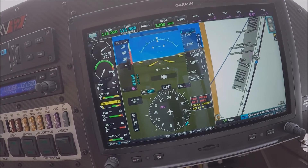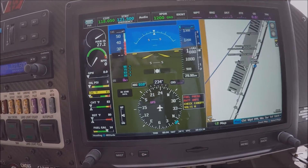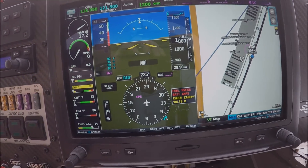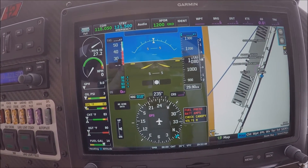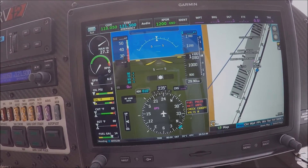The second screen is the exact same as the left one. So we have, as I said before, a dual Garmin G3X Touch installed. You can set up both the same way, or you can have different settings on the right screen compared to the left screen — it really depends on your preference in regards to the settings you like to have.